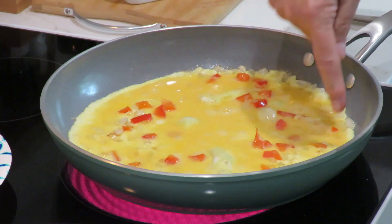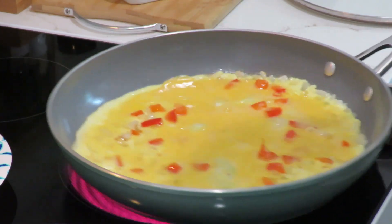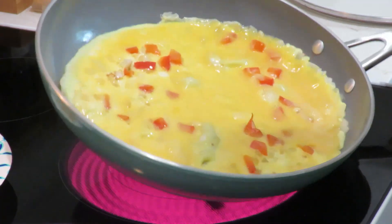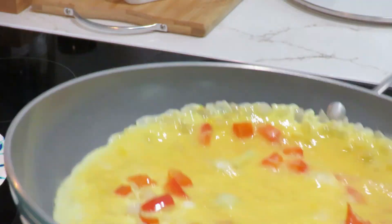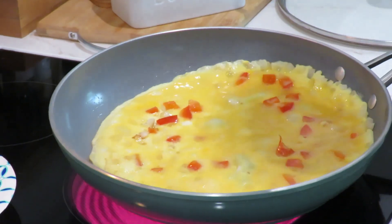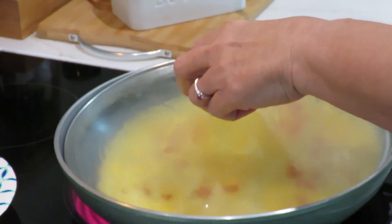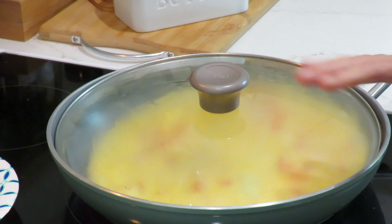I'm watching for our edges — they always cook first before the center. Turn it down a little bit now, put the top on it, and that steam will cook the top more.